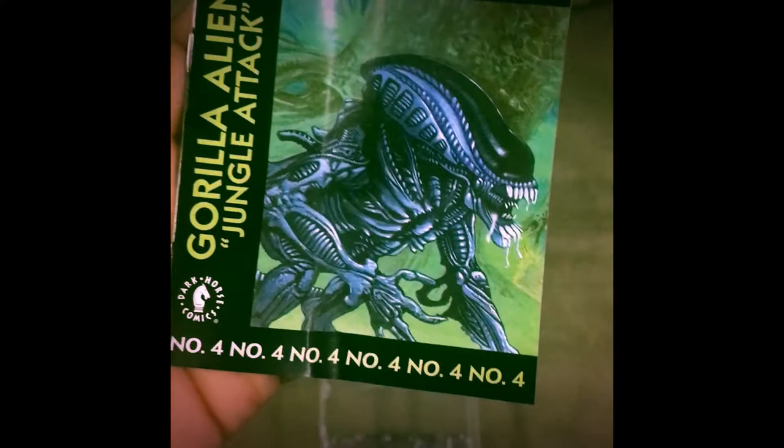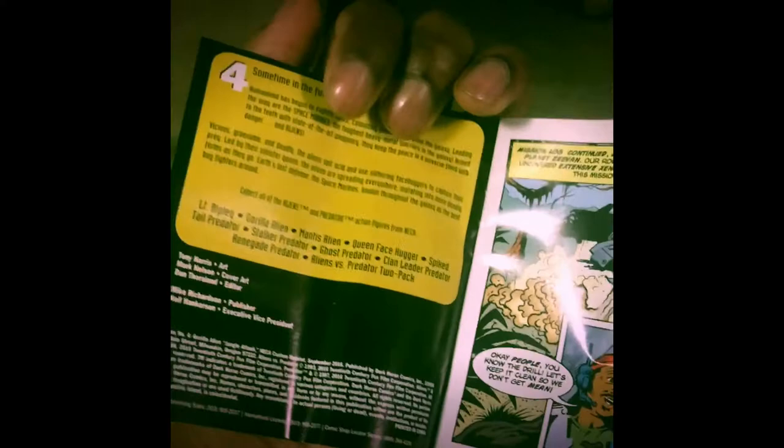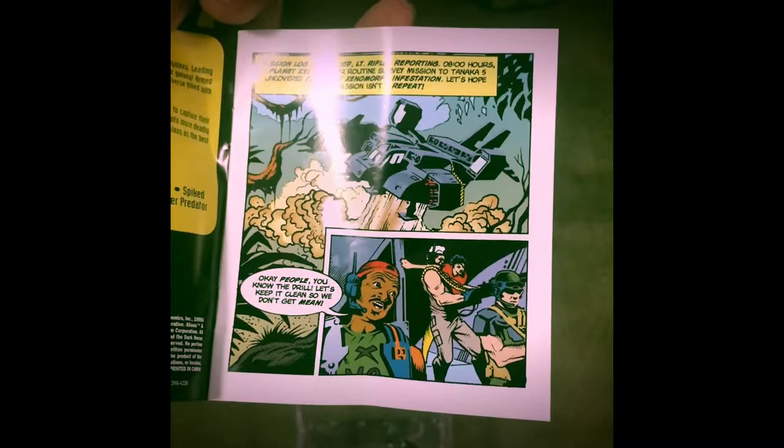I just took everything out. Let me take out this really cool comic. Let's see the comic for the gorilla alien — this is number four: 'Gorilla Alien: Jungle Attack.' A really short comic to see what this gorilla does, just a bit of information — sometime in the future, all that good stuff. A small comic to give you an idea of what this gorilla alien does.